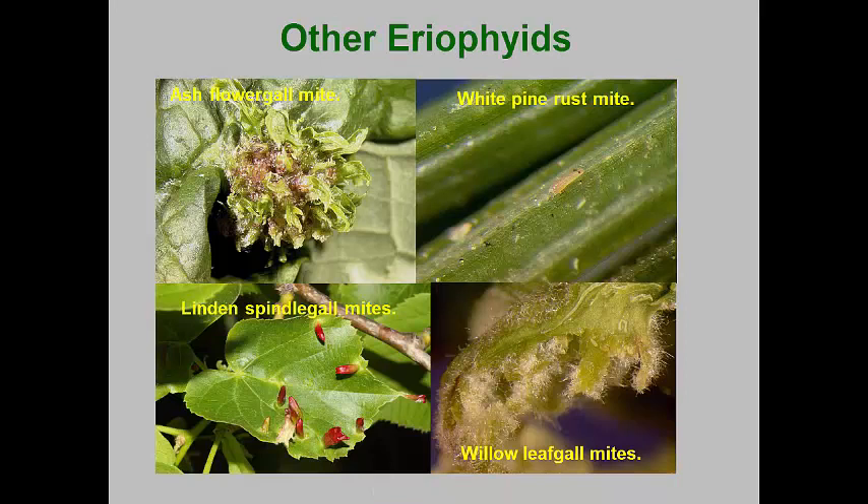Almost every landscape plant has one or more eriophyid mites that can live on it. Some cause foliar damage and many also cause abnormal growths or galls. Many species apparently feed on surface fungi and pollen grains and these are considered to be vagrant species and are of little importance. The ash flower gall mite is an important species that forces ash flowers to form a contorted mass of tissues that results in no seeds being formed. The white pine rust mite often causes blanching of white pine needles in the fall and spring. Another bladder gall maker is the linden bladder gall mite. The willow leaf gall mite is another eriophyid that can contort emerging willow leaves. All of these mites can cause very noticeable damage to their host plants, but these rarely cause long-term health risks to their hosts.